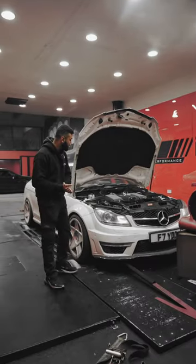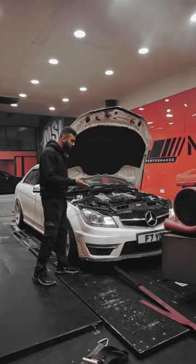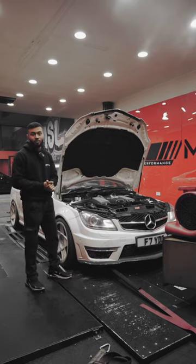The C63 W204 is now done — it's got our Wise Tech Stage 3 package on it. We've mapped it now, so we've got it on the dyno. We're going to run it up and see how it's doing. It's got its ice tank fitted in the boot as well to keep it a bit cooler on the IATs. Stick with me, we're going to run this now and we'll see how it performs.